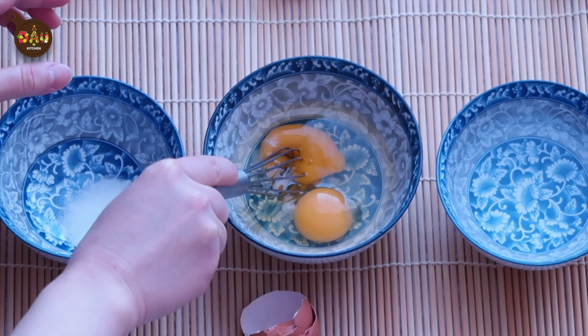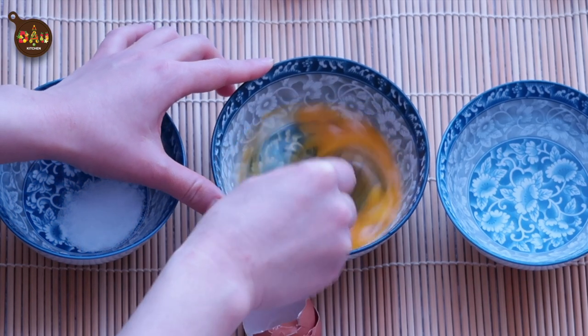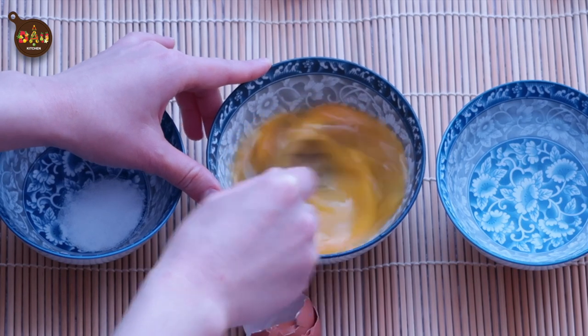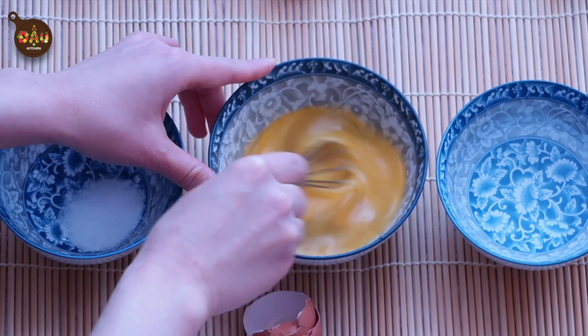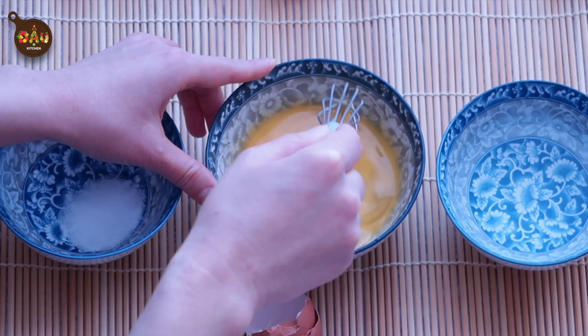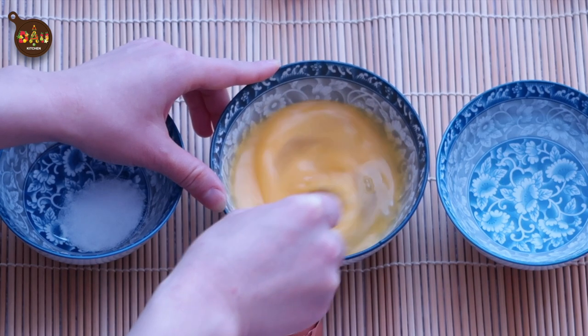The ideal egg-to-water ratio should be around 1 to 2 in volume. Too much egg will result in a hard curd, whereas too much water will make it impossible to turn the mixture into a solid form. However, I like my egg a little firm today, so I'm using the same amount of warm water as my egg measure.